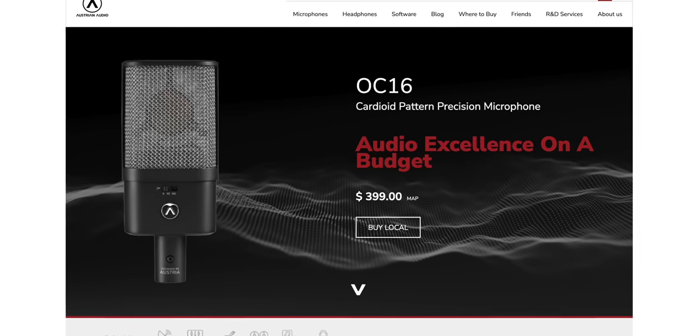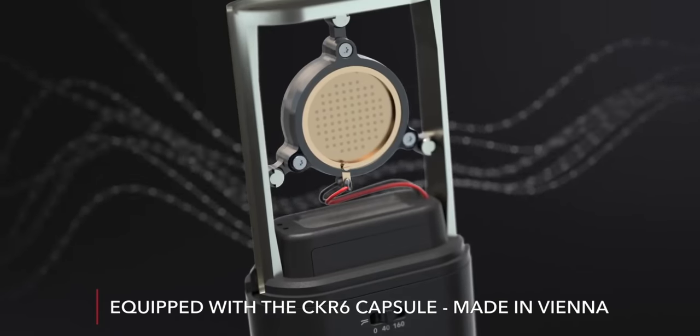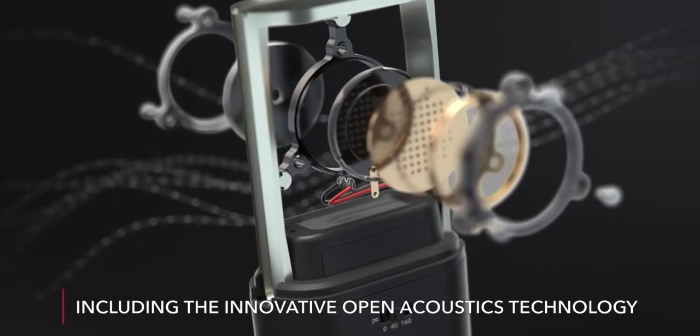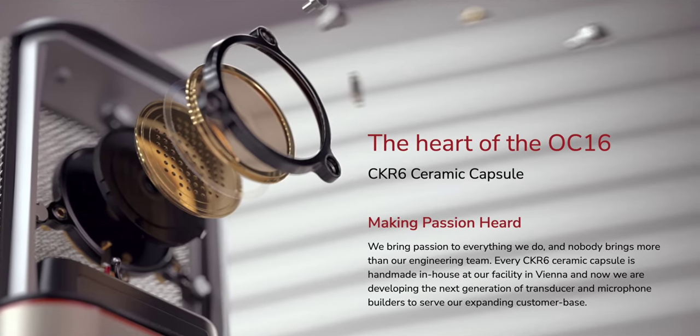The mic I've been using throughout this video is the Austrian Audio OC16 — a very affordable mic for what you get at $399. The capsule is made in Vienna, Austria, inspired by the legendary CK12 microphone. The CK12 capsule was made out of brass, but the OC16 uses an industrial ceramic capsule which gives you the same acoustics as brass but is much more consistent to manufacture. I love this sound and highly recommend it — definitely has my seal of approval.